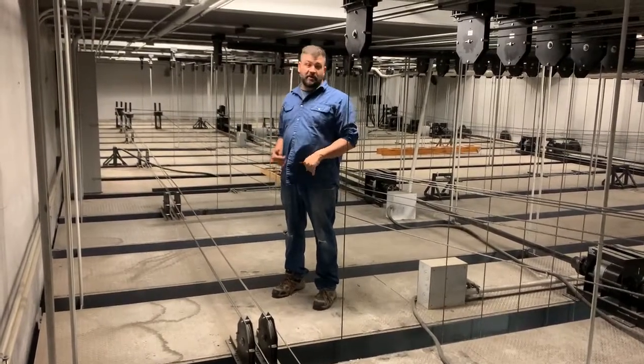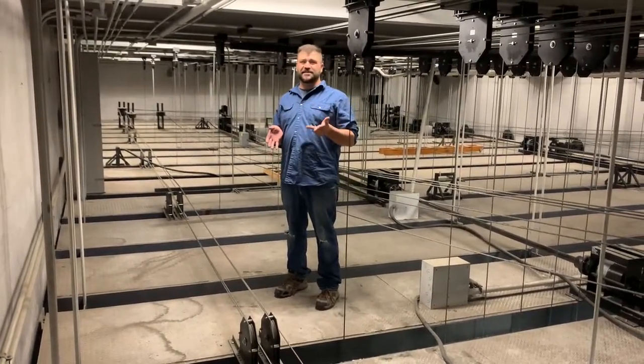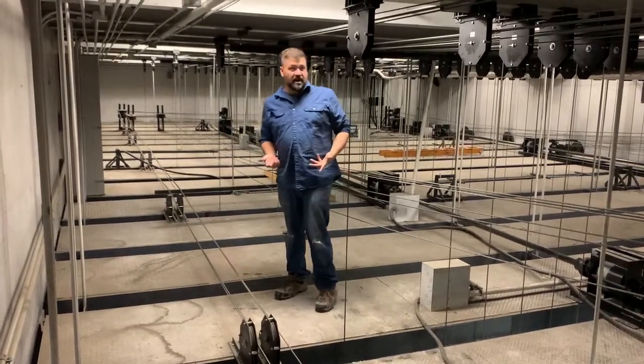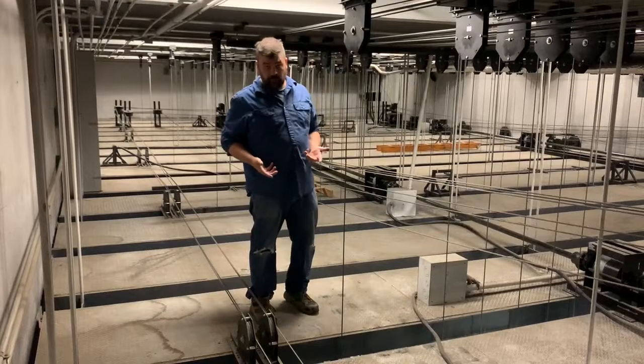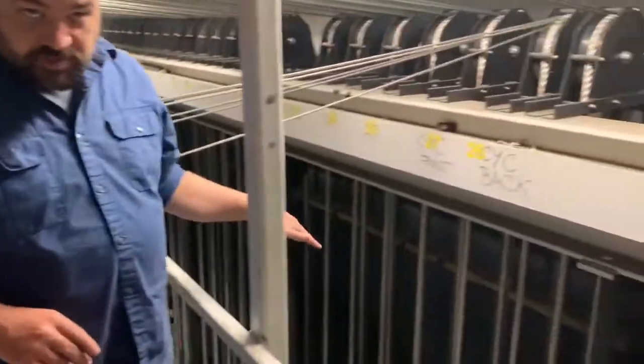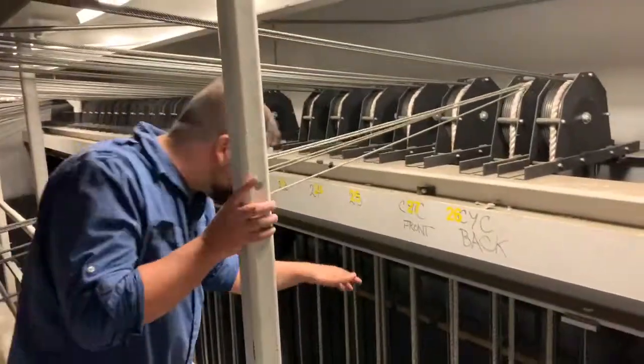To talk about a few more of the parts and pieces — we've been referencing this pulley system the entire time we've been talking about this. And now we can actually see them. So let's start over here. If we look at the ropes, as we've been discussing them, they run all the way down to the grid.